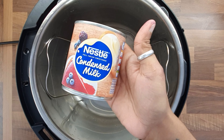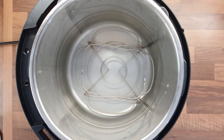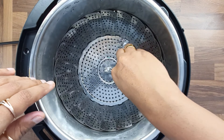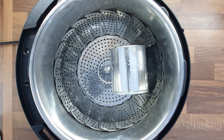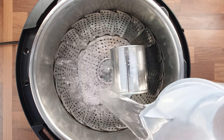The one ingredient is condensed milk — yes, any condensed milk can will work. Place the trivet into the Instant Pot and keep your steamer basket on top of the trivet. Now keep the condensed milk can on top of the steamer basket, making sure it doesn't touch the bottom.